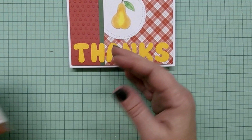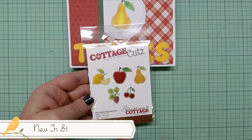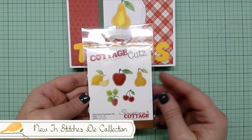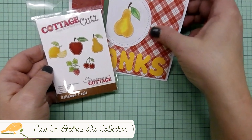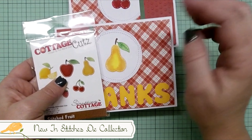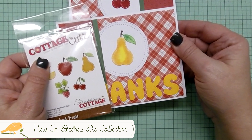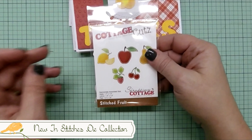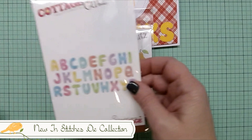So what dies do we use to make these? First it's the Stitched Fruit die — there are five fruits on it, as I just showed you. I want to point out that the package is not that big, and you might think the fruits must be tiny, but they're really not. Pay attention to what it says on the packaging and in the store for sizes, because these are decent-sized fruits that can be used as features of a card, just like I used here.